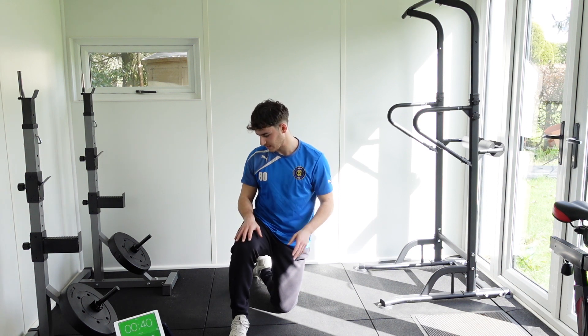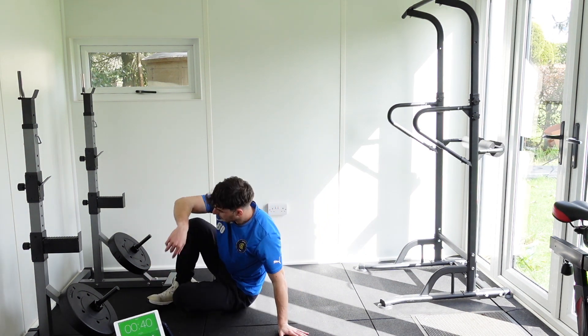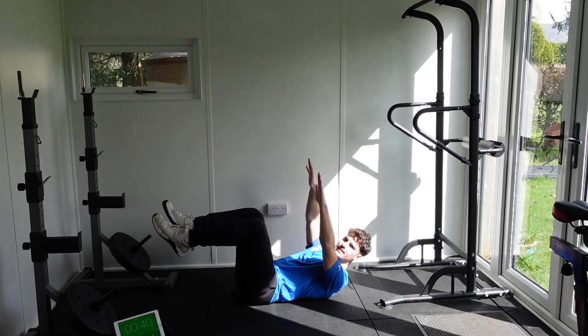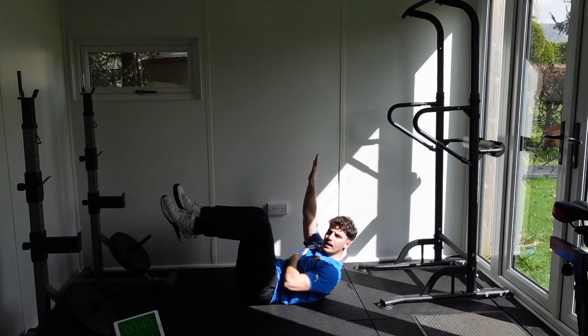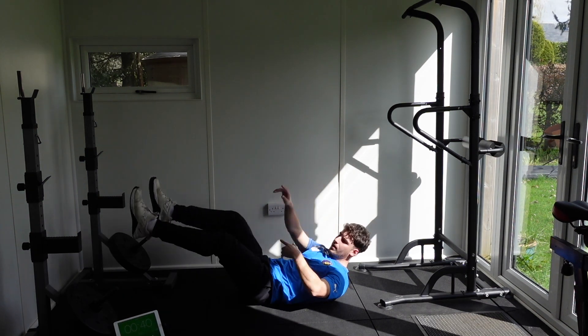Today we're going to go through 14 exercises. The first one we have is the dead bug. So what we're doing is we're lying on our back, our knee is this way, hands in the air, and we're going to alternate the leg and the hand. So the right hand is going down, the left foot is going down.